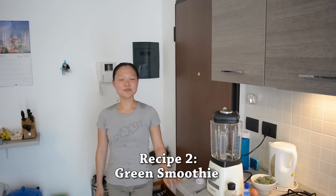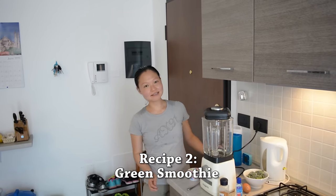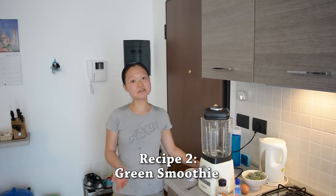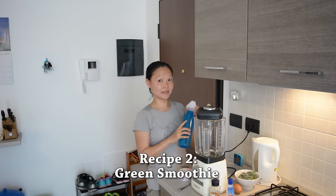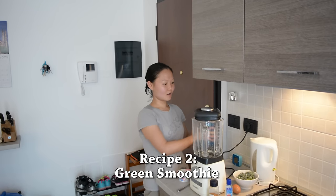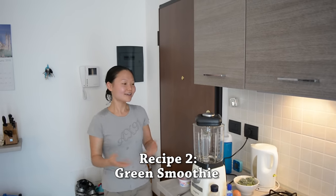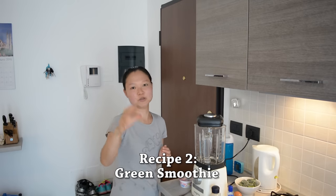The second recipe I want to show you is a green smoothie. If you're in a hurry and don't have time to eat breakfast, making a smoothie is a great option because you can put it in a portable container and take it with you to work, on the bus, or even to school. You can drink it while you're doing your work, and that way you still have a healthy breakfast without reaching for a croissant or a donut.